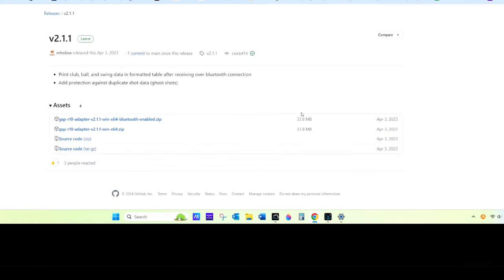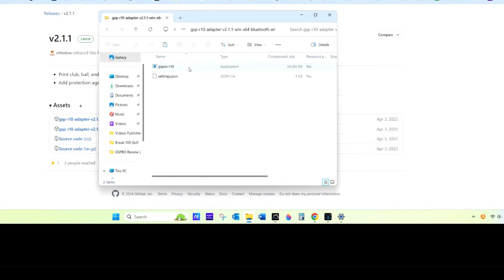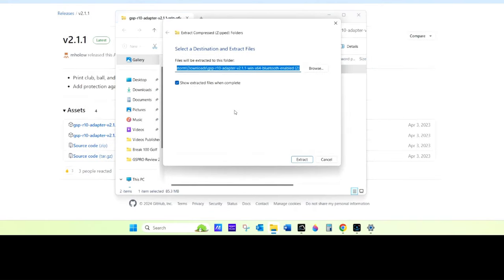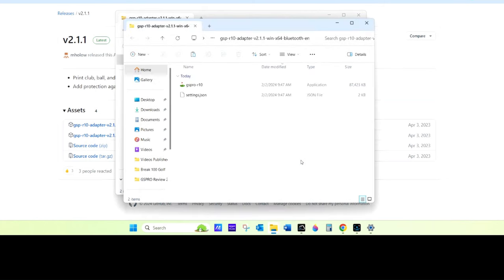There you're going to download the adapter, which I put a link below this video. Download it. Click on it to extract it. Click on the GS Pro R10 logo. Hit Extract All. Make sure it says Show Extracted Files When Complete, and then extract. I would recommend that you drag those to your desktop.